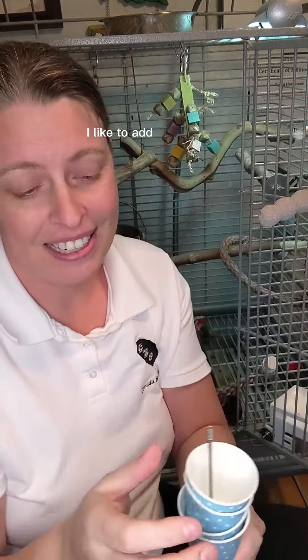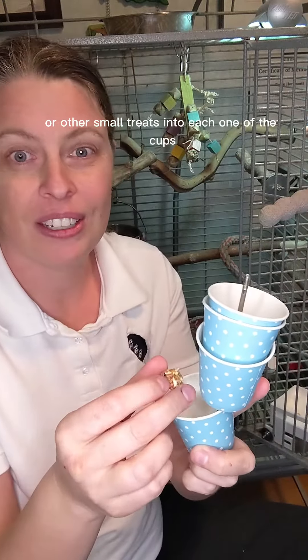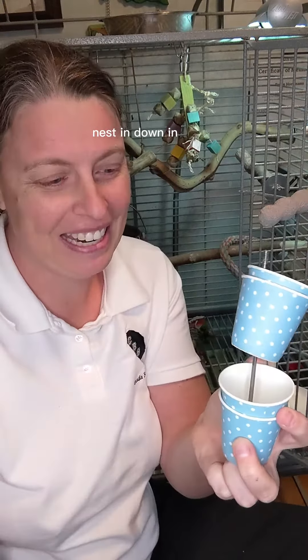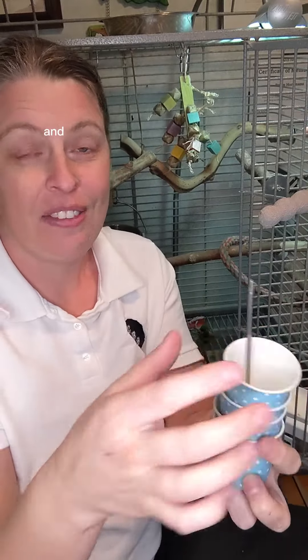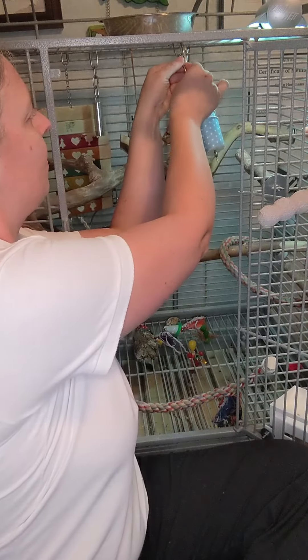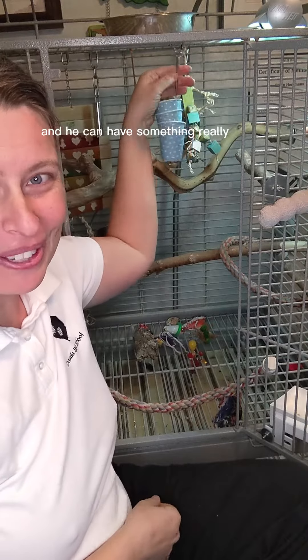I like to add Nutri Berries or other small treats into each one of the cups. My bird's advanced, so he actually gets the cups nested down in each one. We'll put a Nutri Berry in each one of these and that will be his enrichment for the day — goes right in his cage, takes me 20 seconds, and he can have something really fun to do.